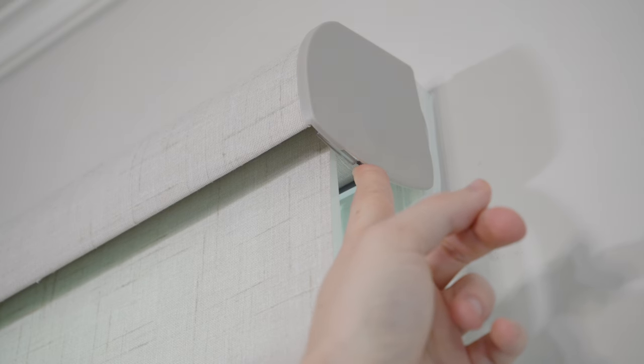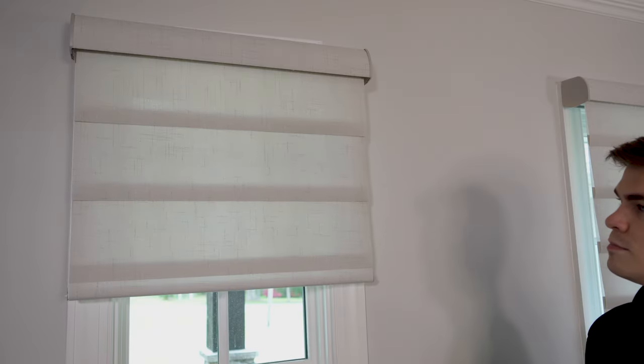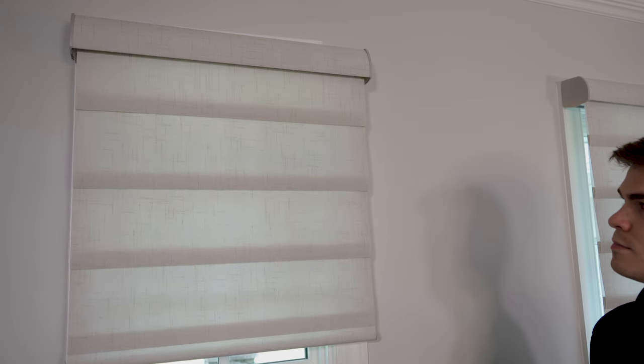Press and hold it for six seconds. You'll notice the shade begin to move — it is making a full cycle through its top and bottom limits and should land in the closed position, ready for operation.